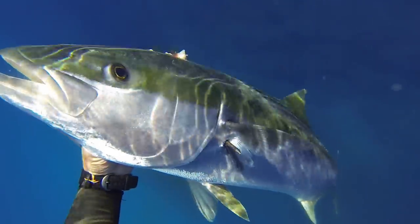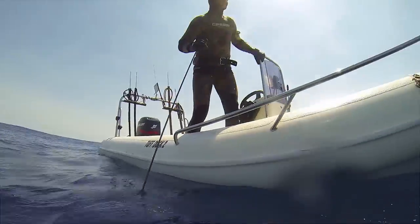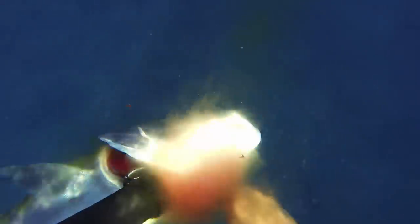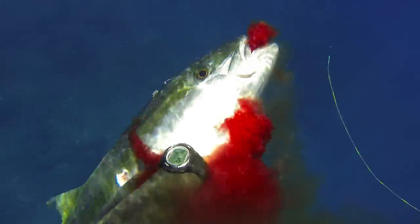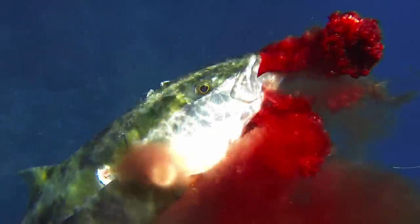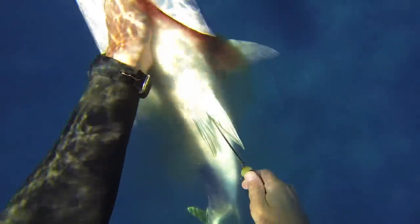The fish is dead. Now what I want to do is bleed it — get all the blood out of it, as it can improve the flavour once you smoke it. Just cut the vein that runs through the bottom of the gills up to the base of the jaw, and while they're still twitching this gets a lot of the blood out. I also like to gut the fish to get the guts out as soon as possible.